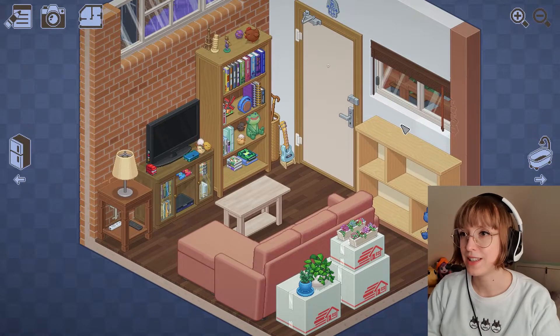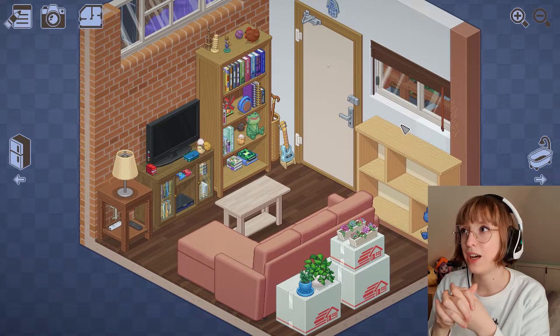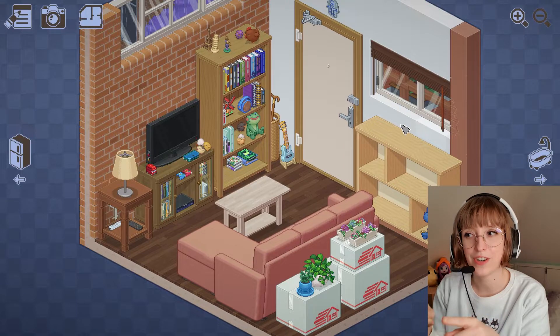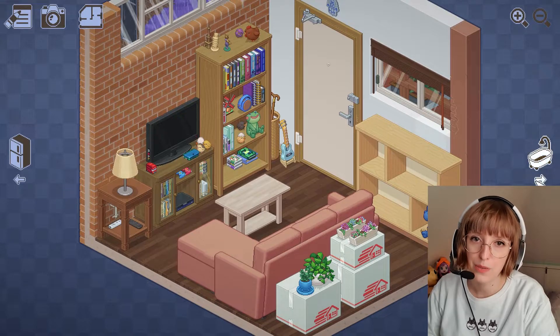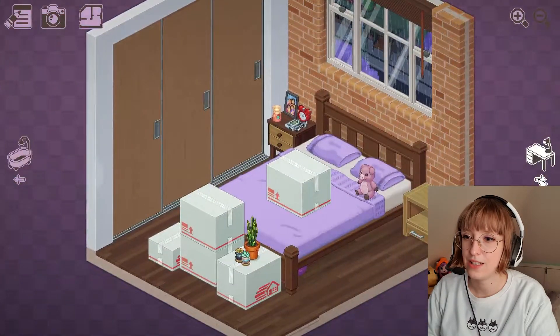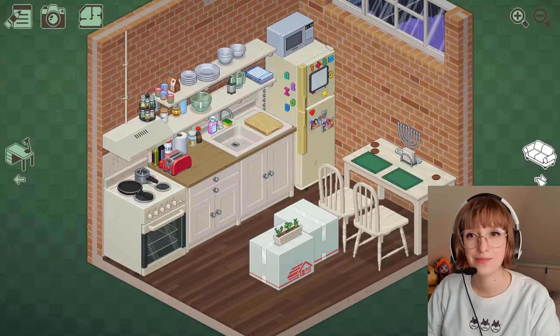Hello everyone, it's Jisoo from Zophers and today we're playing another unpacking level. I'm really excited. As far as I can see, we're still in the same apartment that we unpacked in the last episode, but there's some new furniture. I'm looking at that couch, it looks amazing. We've got some new plants and some new boxes, and it looks like it's going to be a blast to unpack everything again. So let's start.